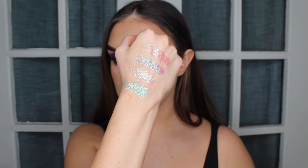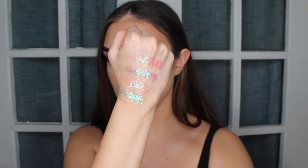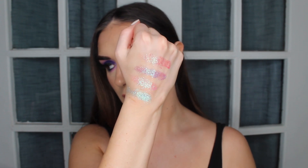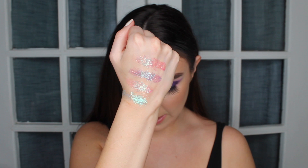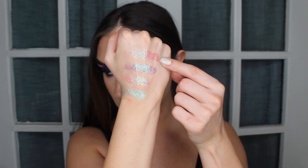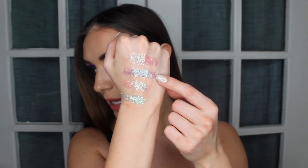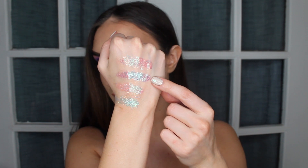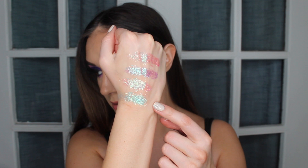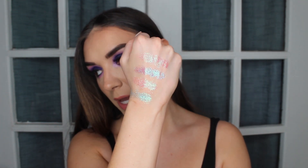Here are swatches of the four pressed glitters. I've turned the lighting on my ring light down a little bit so it's not as bright, so you can see a truer version of what these colors look like. On top we've got Firework, then we've got Jewel — which is actually the glitter I have on my eyes today — then we have Sparkler, and then Noise at the bottom. They all coordinate with colors in the palette and I think they're really beautiful as toppers for your eyeshadow.